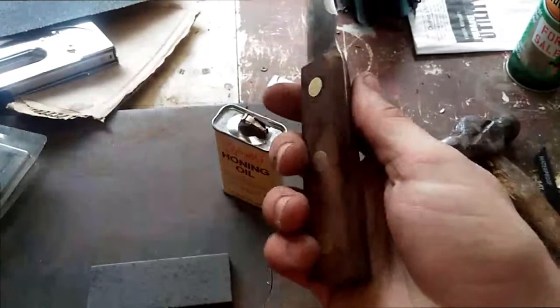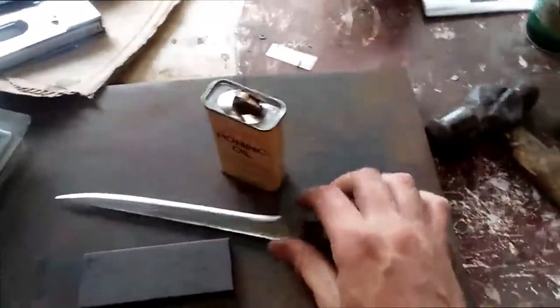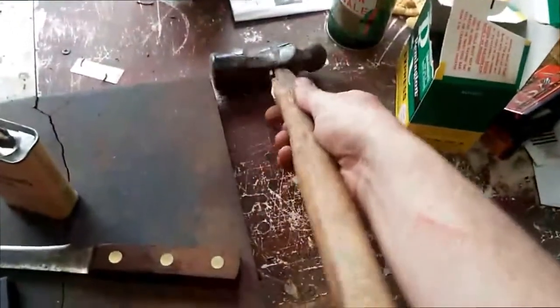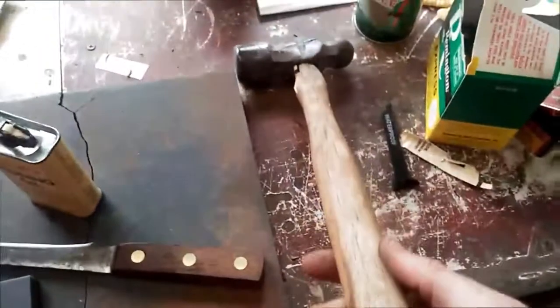I'm not even going to put anything on the handle because it's already starting to separate and I'm not going to worry about it. Another thing I found at this estate sale for free is this sweet hammer — you can see it's seen better days, the handle is completely spent. So I'll get a new handle for that, clean it up, and I've got a nice pound hammer.